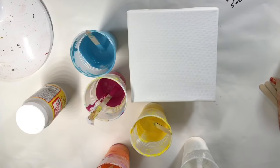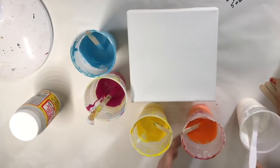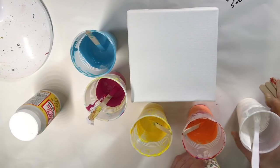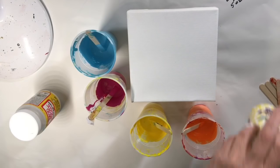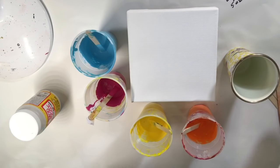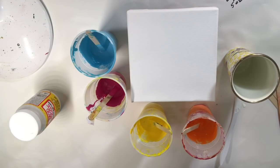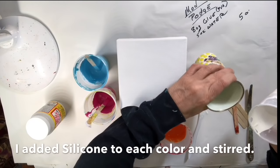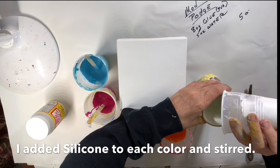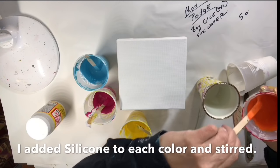This is what my Mod Podge is made of and this is the order I'm going to pour. First, I've already added Mod Podge color, which is this cheap color — new at Seymour, 33 cents a bottle. I thinned it with Mod Podge. This is actually a practice pour for me, and then I'm going to use orange, which I put silicone in.